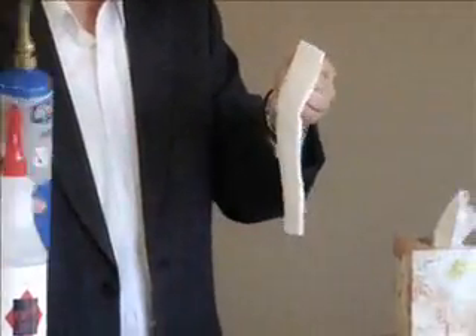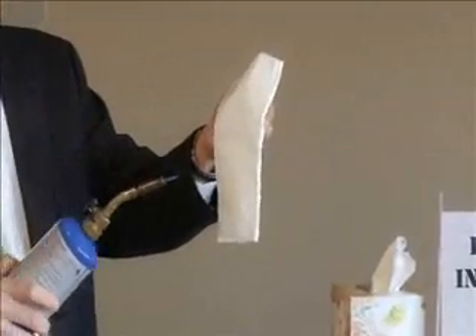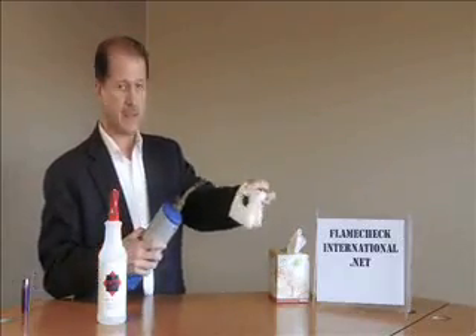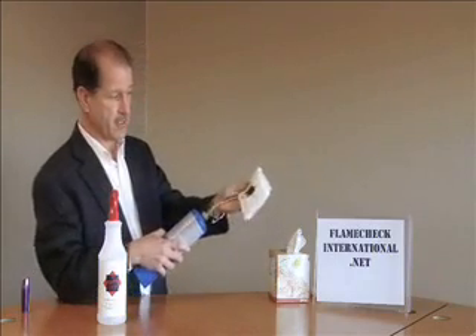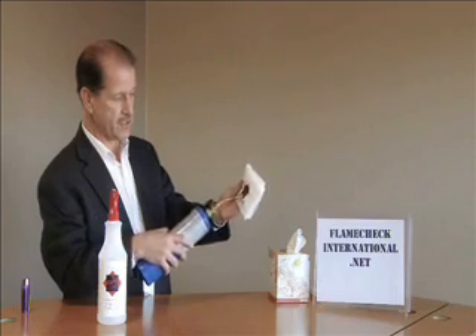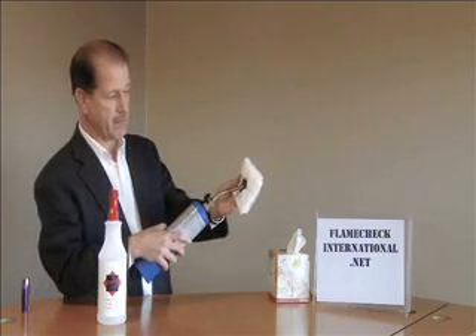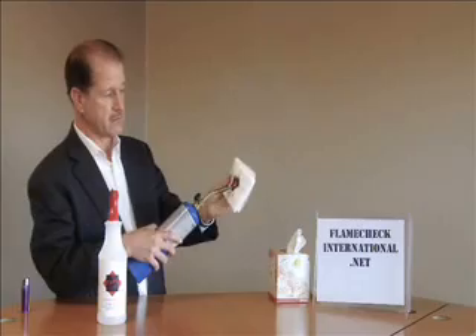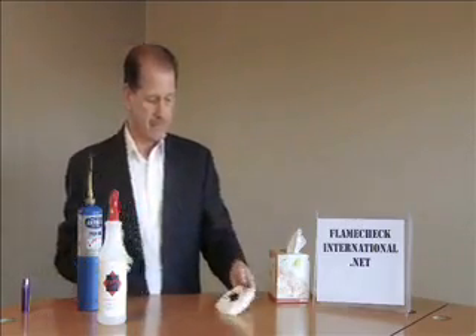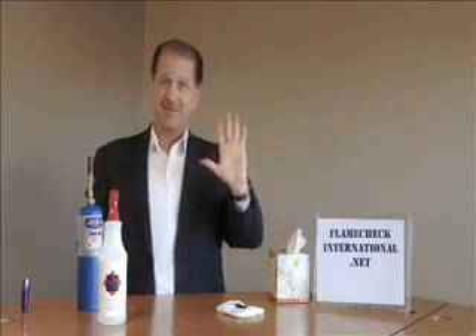I'll show you what happens to a connective tissue that hasn't been treated that gets hit by a blowtorch. And yet the front that was treated still resists the flame and my hand is totally protected.